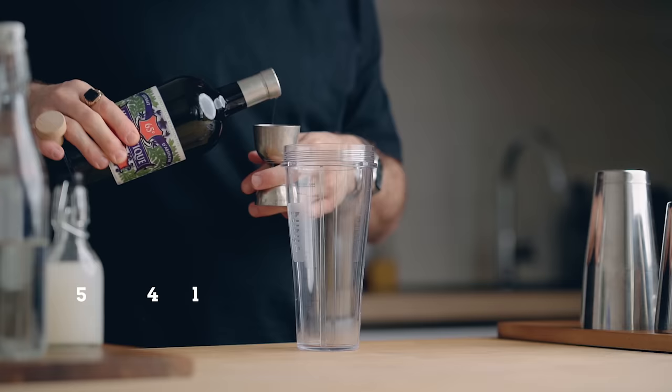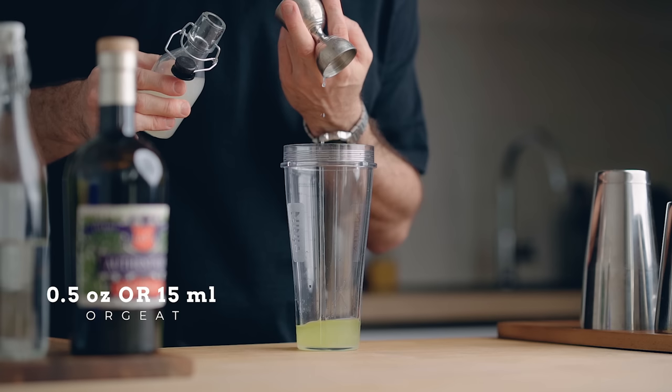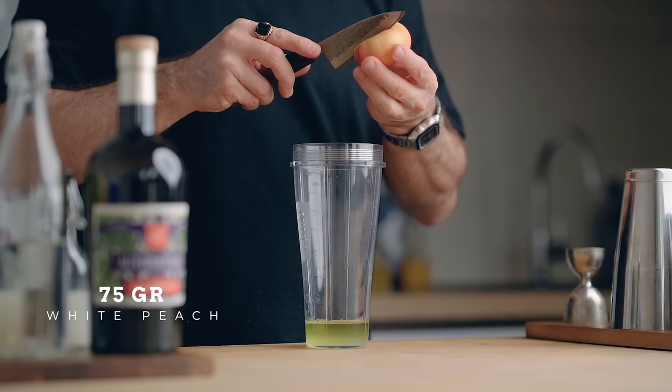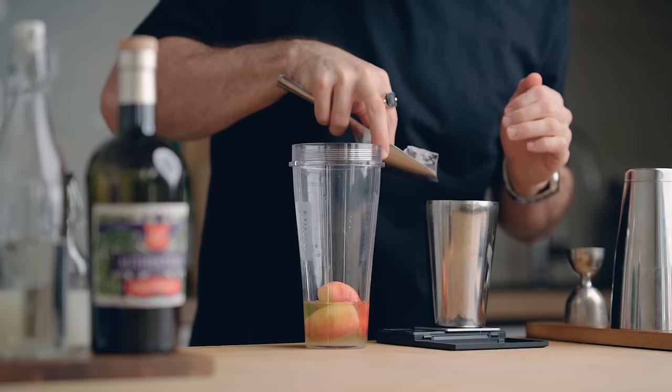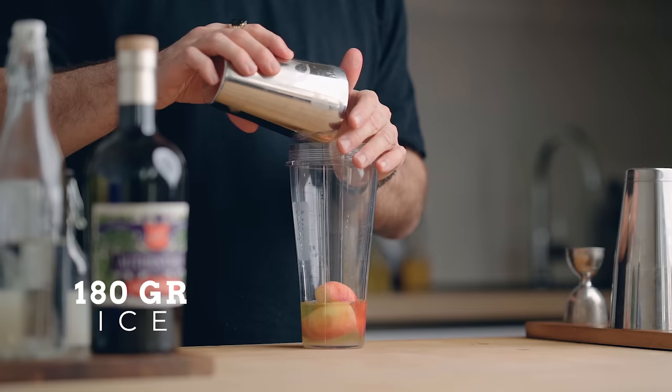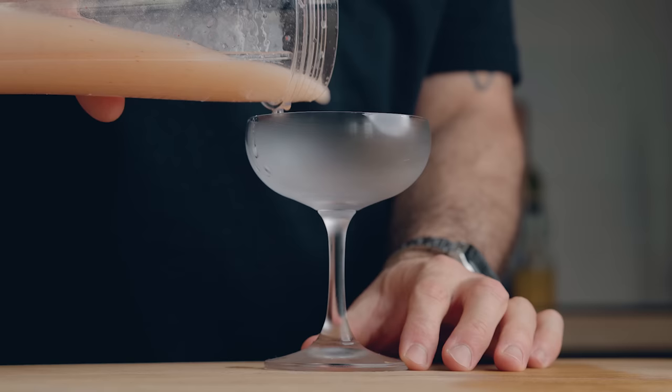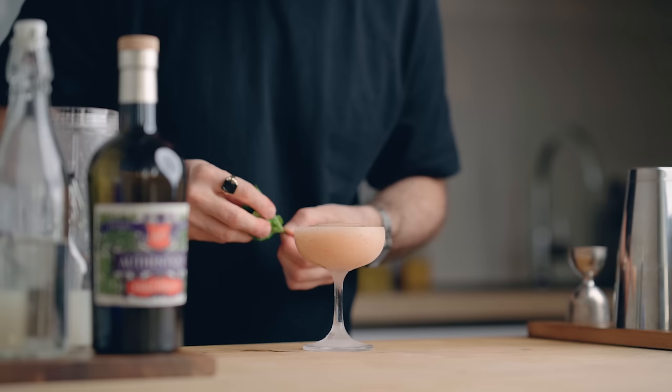Today we're not going to use pastis — we're going to use absinthe. Before pastis was born, people were drinking absinthe, and they were drinking moresk with absinthe, and that's how we're doing it today. In your blender, pour one and a half ounces (45 ml) of absinthe, half an ounce (15 ml) of orgeat syrup, and one small flat white peach — mine weighed about 75 grams without the pit. Add 180 grams of ice, blend until smooth, dump it all in a cocktail coupe, and garnish with a mint sprig. The frozen Peach Moresk — cheers!